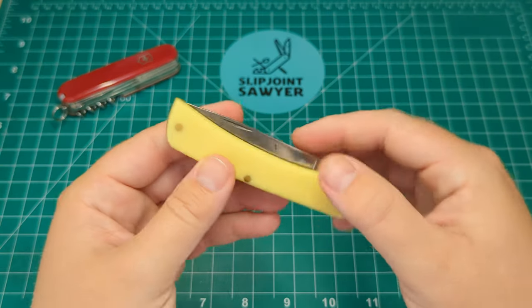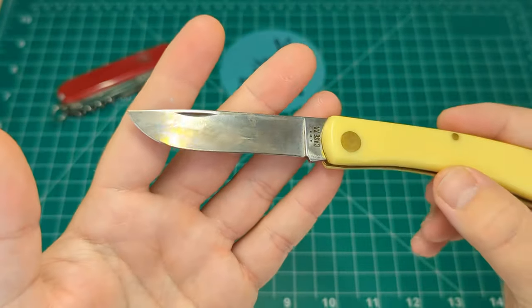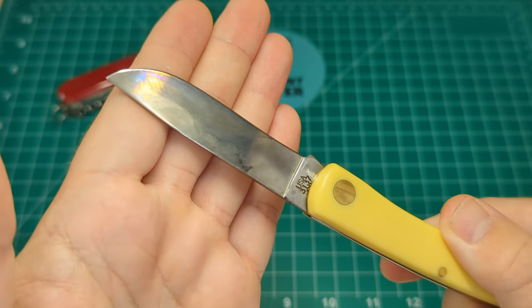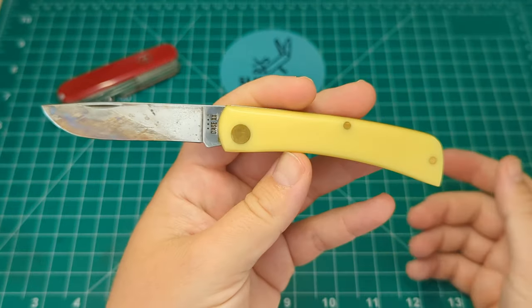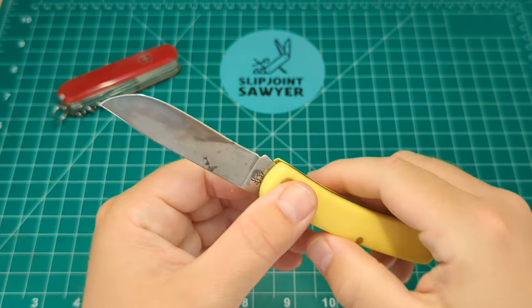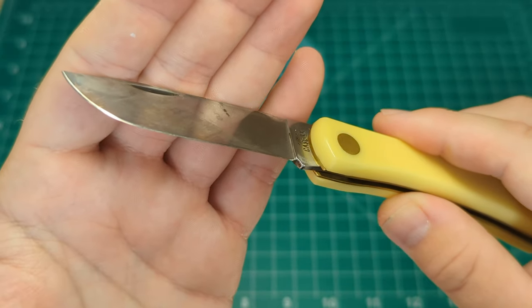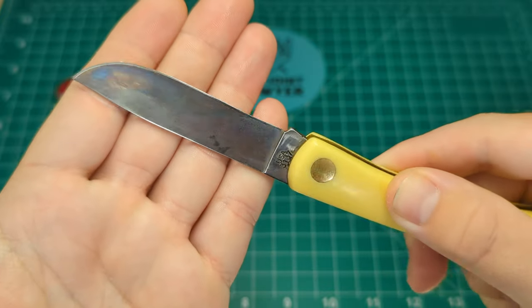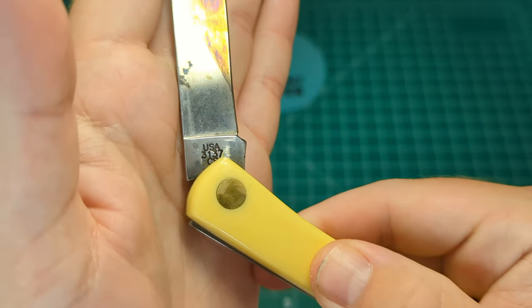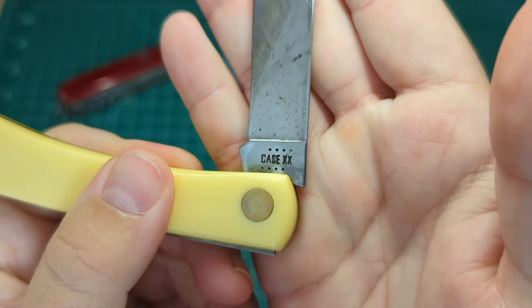As I'm mainly a traditional guy, my main carry for the second quarter has been traditional knives. In no particular order, first up is the Case Sodbuster Jr. in their carbon steel, which I believe is their own version of 1095. You can see I've got a nice patina forming on there — on the back too, you've got the bronzes, purples, and blues. I use this a lot; it's just a really nice work knife with a chunky handle for a good grip.